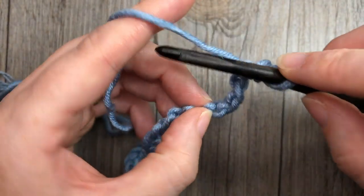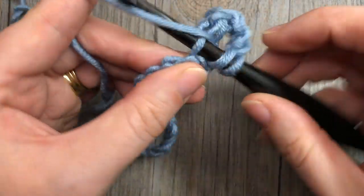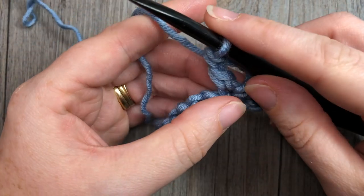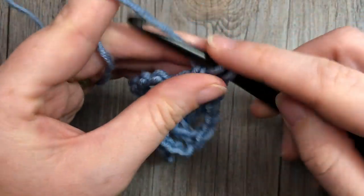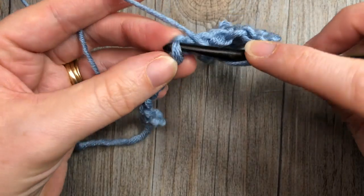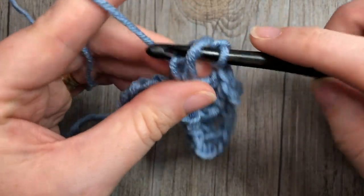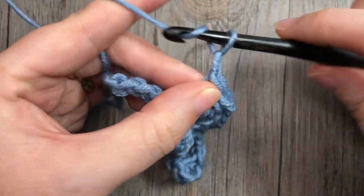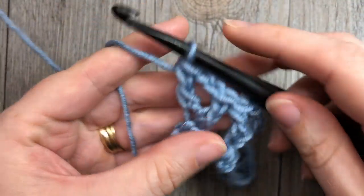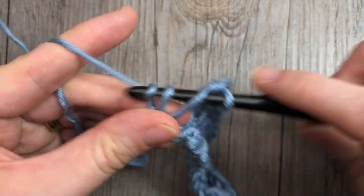Work a chain two and double crochet in the sixth chain from your hook. Count in six chains: one, two, three, four, five, six — and into that sixth chain work a double crochet, chain two, and double crochet. You're then going to skip the next three chains, and in that next chain repeat: double crochet, chain two, and double crochet. Repeat that all the way across. When you come to the final three stitches, skip two and double crochet into that final chain. That brings you to the end of row one.